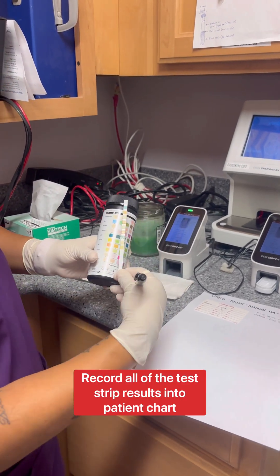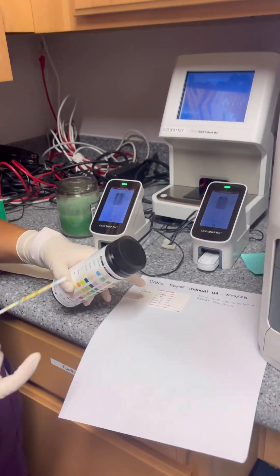So these are the results for this one. You can see that I put all my answers on this chart.